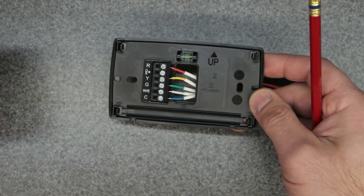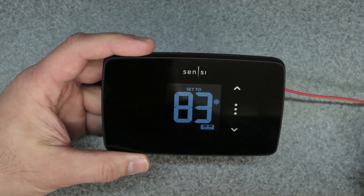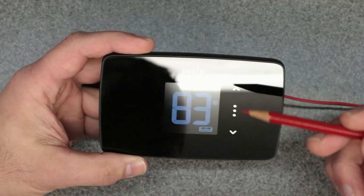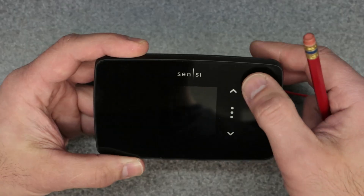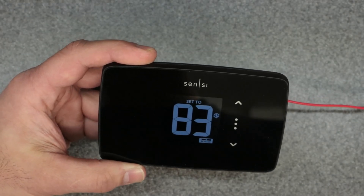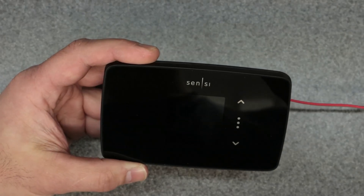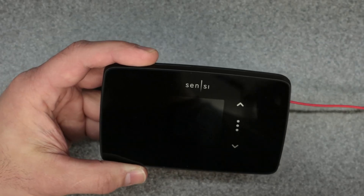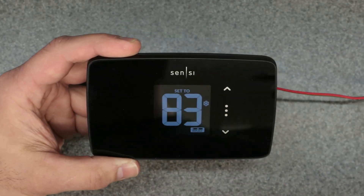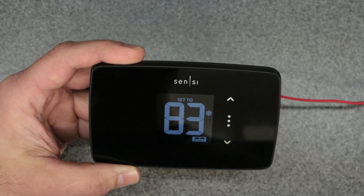Check out my other video for more about installing these thermostats. That covers the backplate on the Sensi Light — it's a pretty basic setup. Check out my next video for connecting to the app, all the different settings, and the setup menu available through the app only. It's very limited what you can do through the physical buttons, so for schedules and programming you need the Sensi app. Links are below and in the upper right cards. Thanks for watching — place any questions in the comments below!